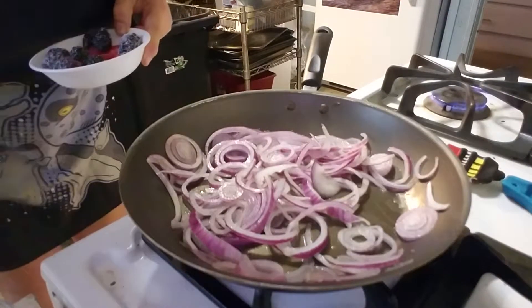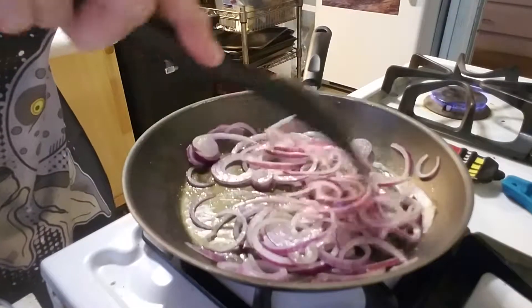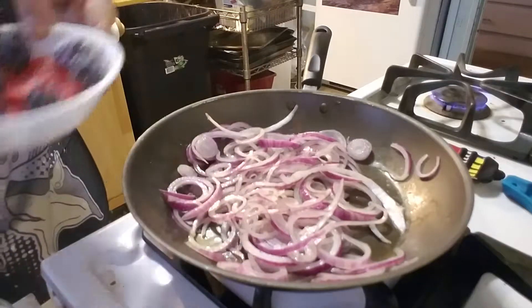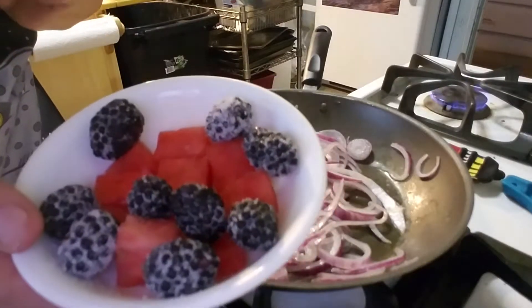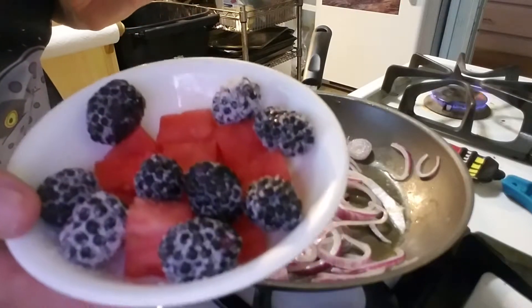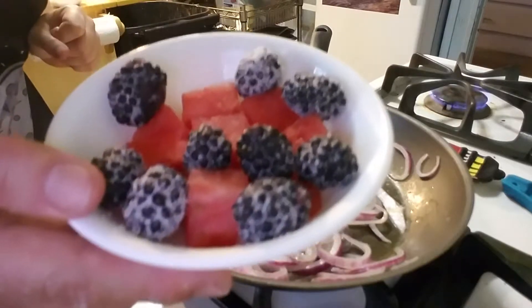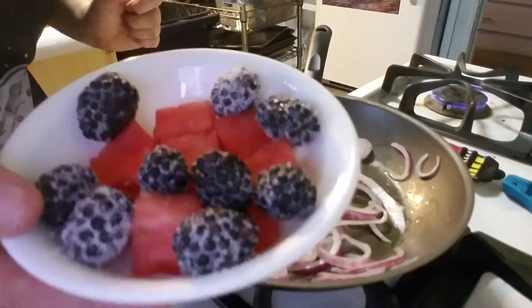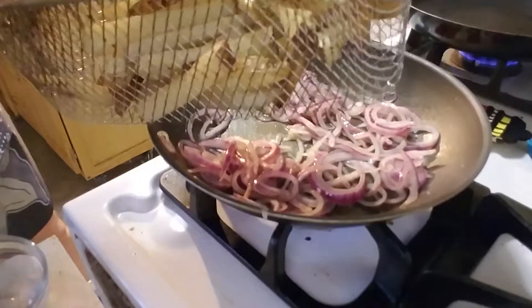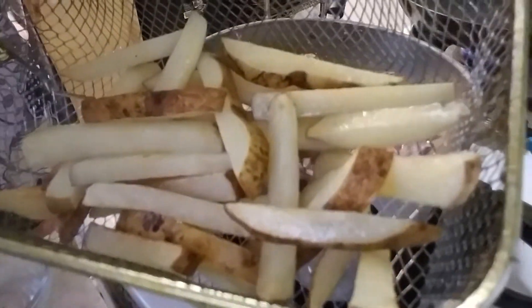While waiting for the onions to get soft and mushy I went ahead and made the salads. I'm adding blackberries to them this time and because blackberries can sometimes be kind of sour I added a little Truvia — it's a non-dairy sweetener, it's wonderful. My potatoes have now been baked and I'm going to deep fry them for a few minutes so they get nice and crispy.